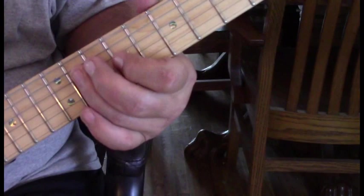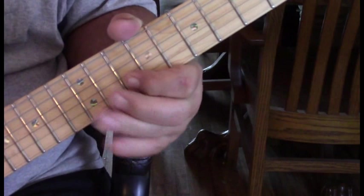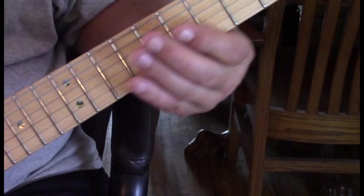Then we change positions and move to the tenth position. We're going to hit ten to twelve, back to ten, twelve bent, then ten — all on the second string — landing on the third string at eleven with a slide down.